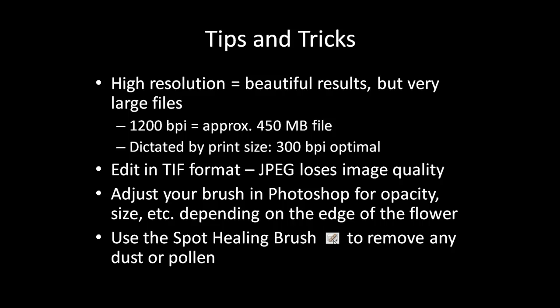When editing, be sure to always use the TIFF format, because JPEG loses some image quality every time you save the file.